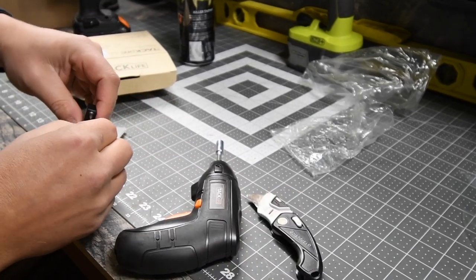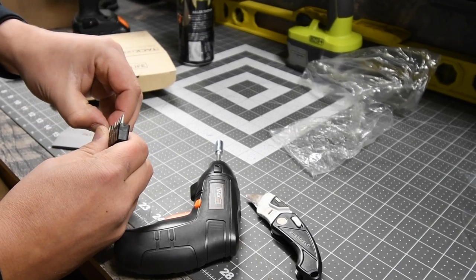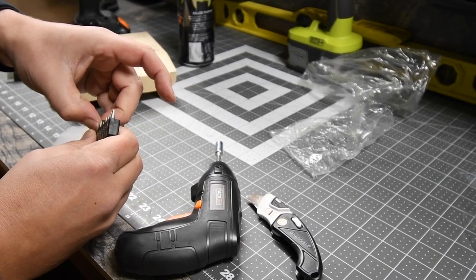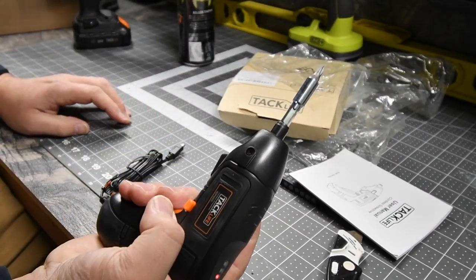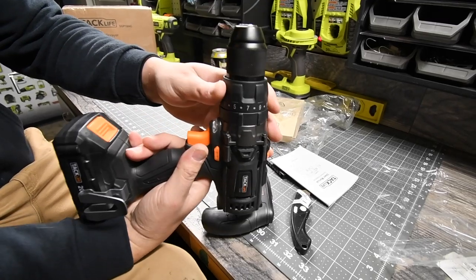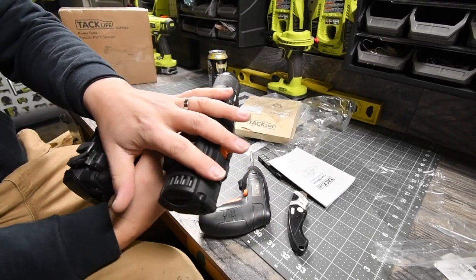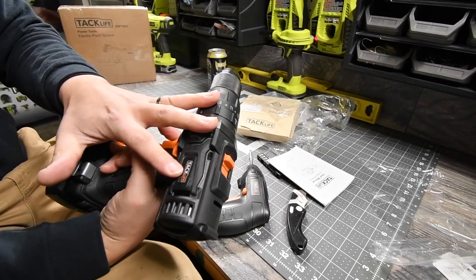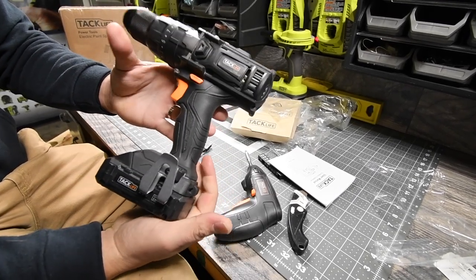Let's put in a Phillips and actually put this to the test a little bit — let's see what its limit is. TacLife does make hammer drills and other drills as well. I just got the hammer drill, which I already did a test on, and it actually works pretty well. It does do the job.